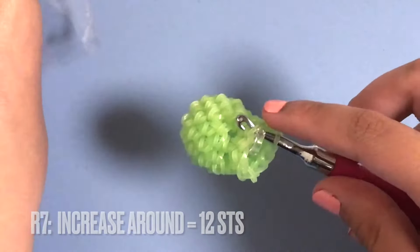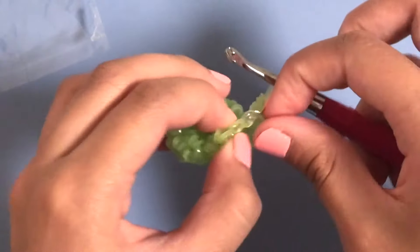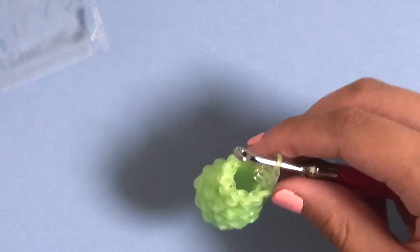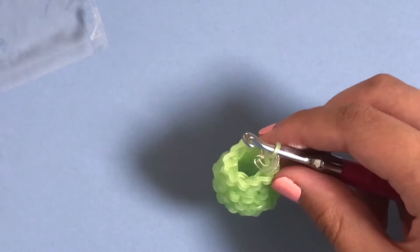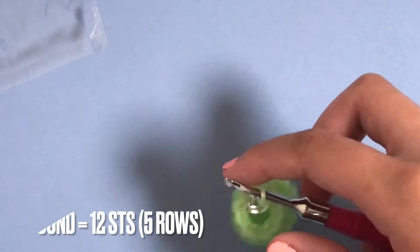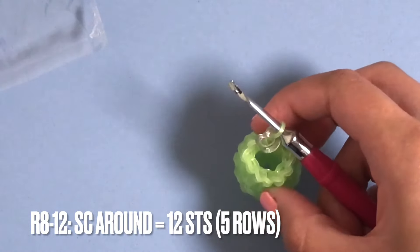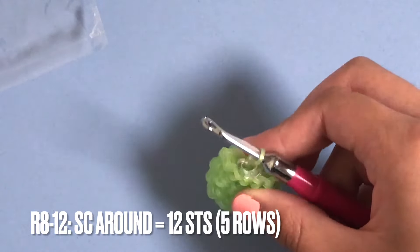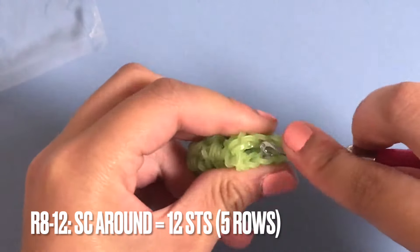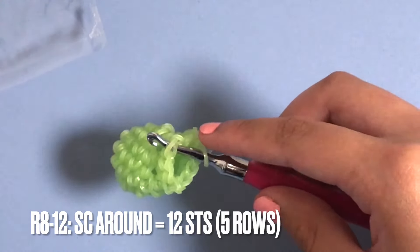After row seven you should have 12 stitches. For rows eight through twelve we're going to be doing single crochets - that's five rows of single crochet all the way around. Once you've done that you can come back. I'm going to go off camera to do this, but yeah - five rows of single crochet all the way around, and you should end up with 12 stitches.